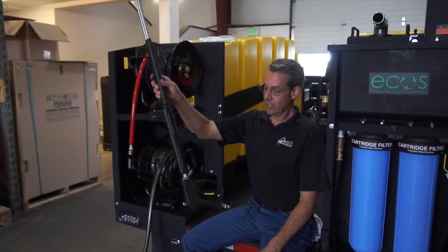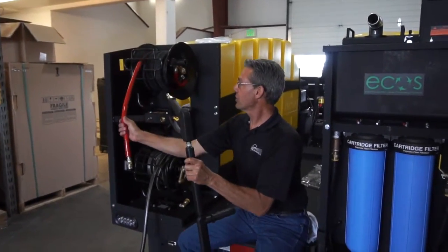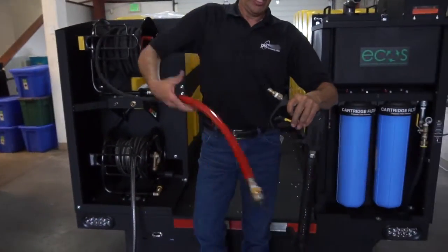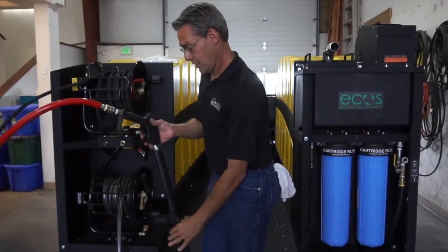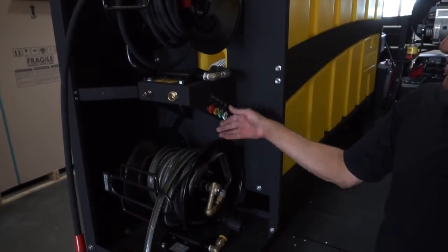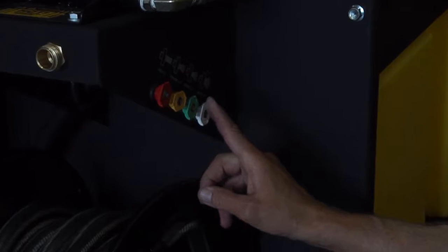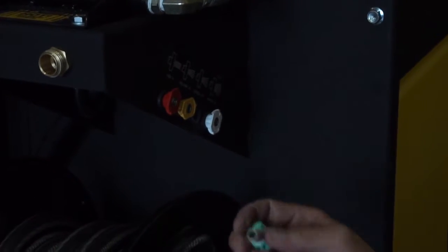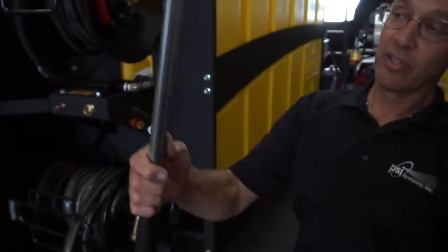Now that the trigger gun and variable lance wand are put together with the nipple, the hose at the end of the washer can be released, pulled out, and clipped onto the back of the pressure wand. The nozzles available with the Eco 7000 are stored at the base of the top hose reel. The red nozzle is a zero-degree nozzle, the yellow nozzle is a 15-degree spray pattern, the green nozzle is a 25-degree spray pattern, and the white nozzle is a 40-degree spray pattern. Choose the desired nozzle and install it in the quick coupler fitting at the end of the dual lance wand.